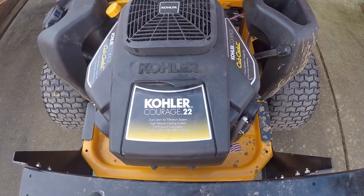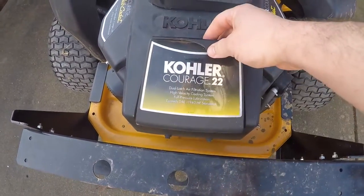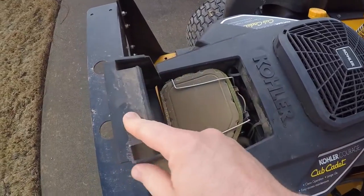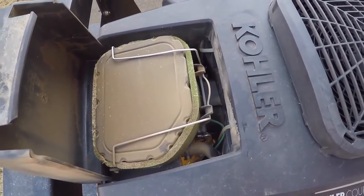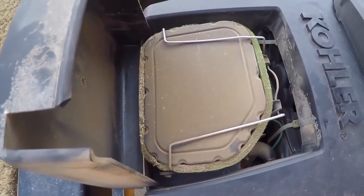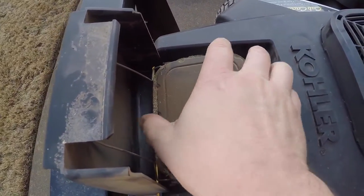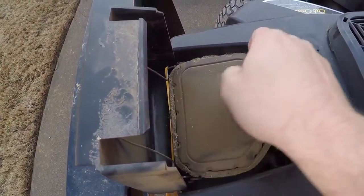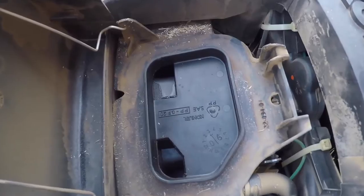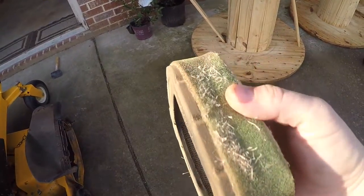Your mower needs to be able to breathe freely in order to function properly. On this particular mower, the air filter is hidden under this trap door. You can usually find it mounted somewhere on the mower and it's either going to be a pull tab like this or it may be one screw that's easy to remove. The reason why it's easy to remove is because you should inspect it frequently. I didn't inspect mine at the end of last season, so let's do it now. You can see my filter is very dirty and I'll actually replace it this season.